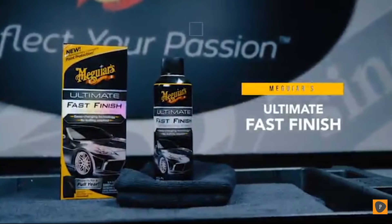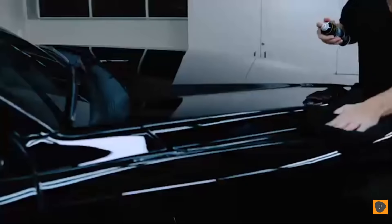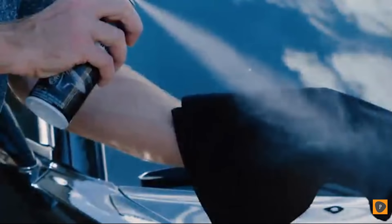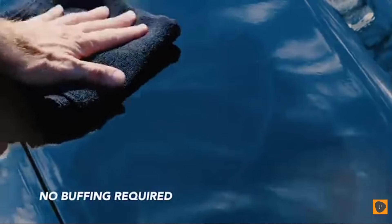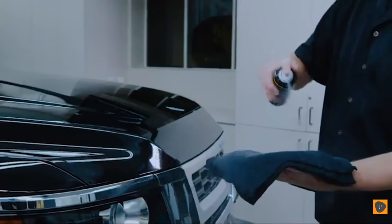Meguiar's Ultimate Fast Finish is a revolutionary no-buff paint protection that allows you to simply spray and wipe on protection that lasts up to one year. This game-changing aerosol formula is an advanced synthetic polymer that creates relentless water-beating protection, increased gloss, and slickness.